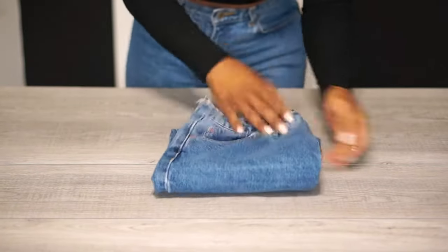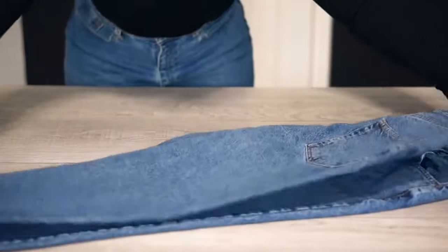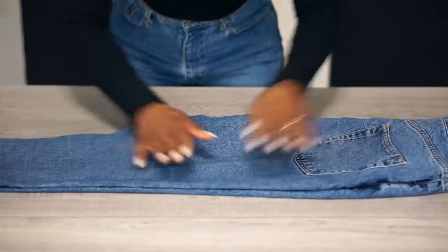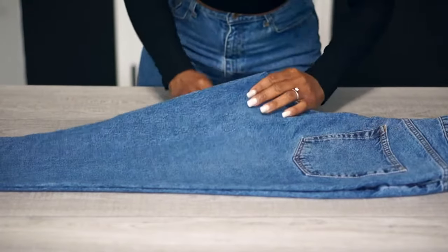This fold is perfect to stack on a shelf or file in a bin. Step one: just like before, fold your jeans in half, but rather than the front portion facing up and down, the back of your jeans will be facing up and down, like so. Smooth out the kinks as usual.